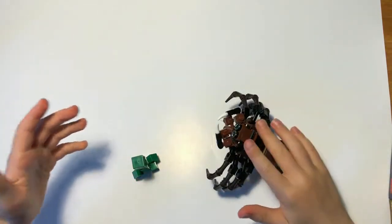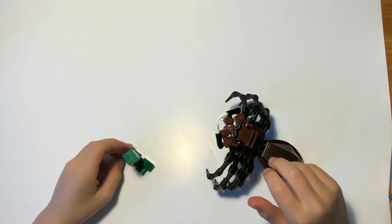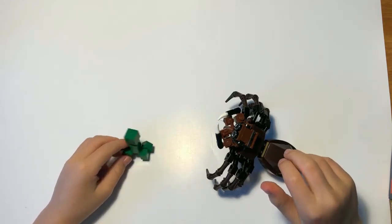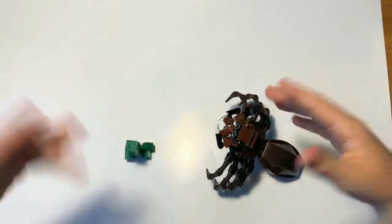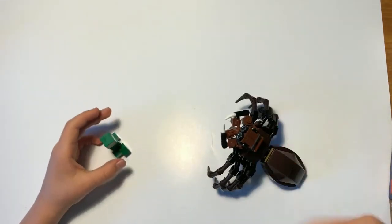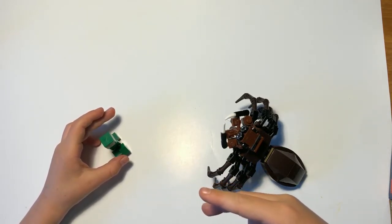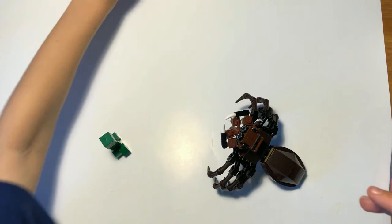I hope you enjoyed the episode. For our next episode it will be a Scratch how-to, the first episode. That's basically everything - peace out, from Harry Potter!